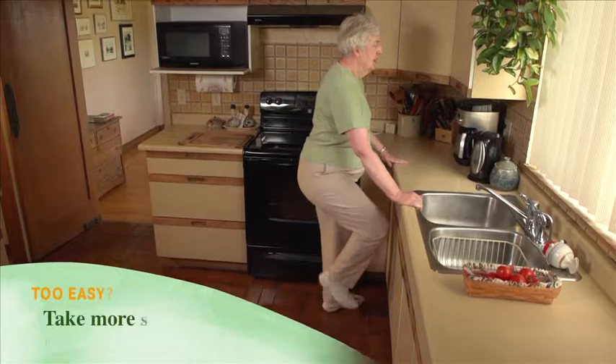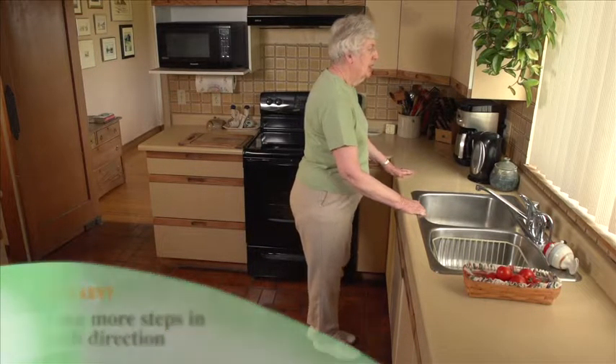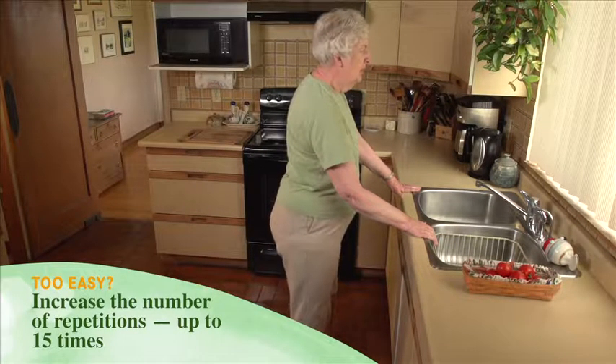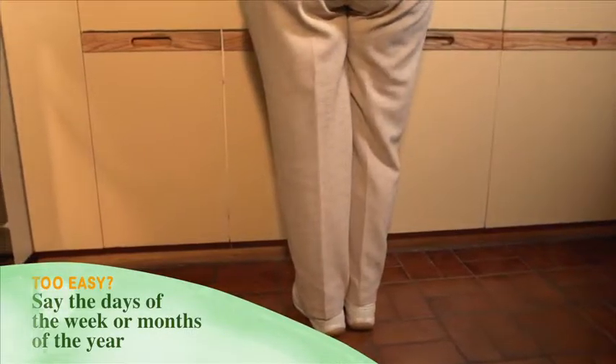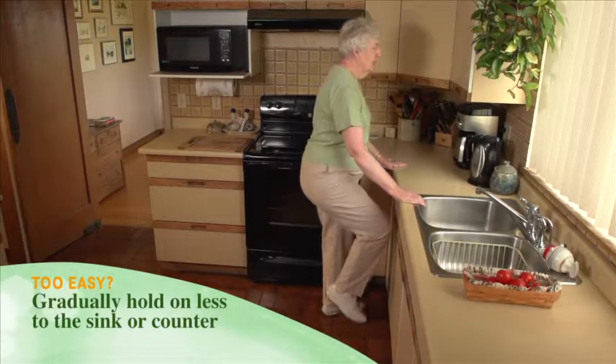Too easy? Try taking more steps in each direction if you have the room and you feel you can do it. Do more repetitions of the activity, up to 15 times. Say the days of the week or the months of the year forwards then backwards as you step. Gradually hold on less to the sink or counter.